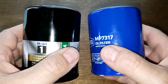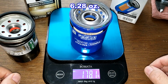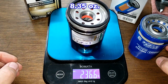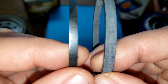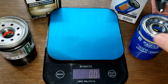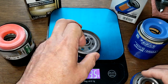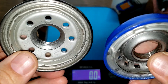Both filters are now cut open. The SuperTech weighs 178.1 grams and the Mobil 1 weighs 236.6 grams. Looking at the gaskets side by side — SuperTech on the right, Mobil 1 on the left — the SuperTech gasket is a little bit thicker. For the base plates, the SuperTech weighs 79.2 grams while the Mobil 1 weighs 120.9 grams — quite a bit more.